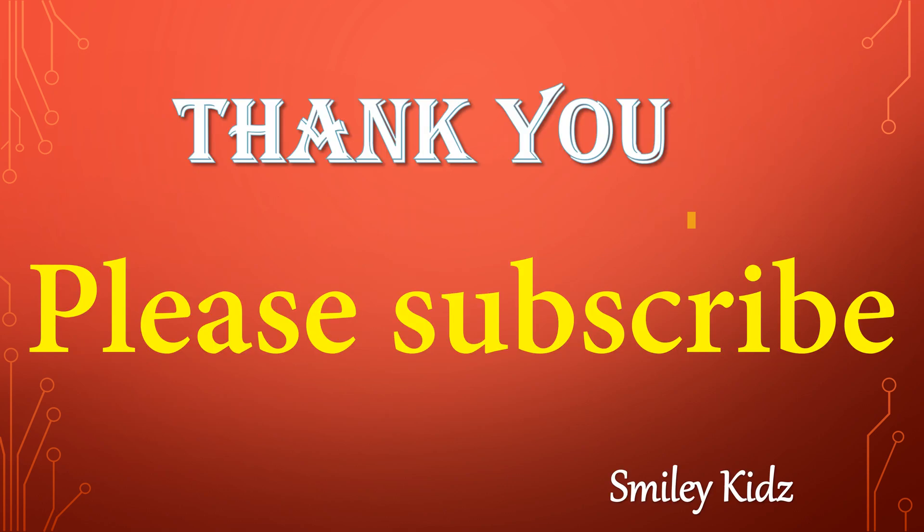Thank you friends. Hope you like this activity. For the latest updates, please subscribe to our channel, Smiley Kids.